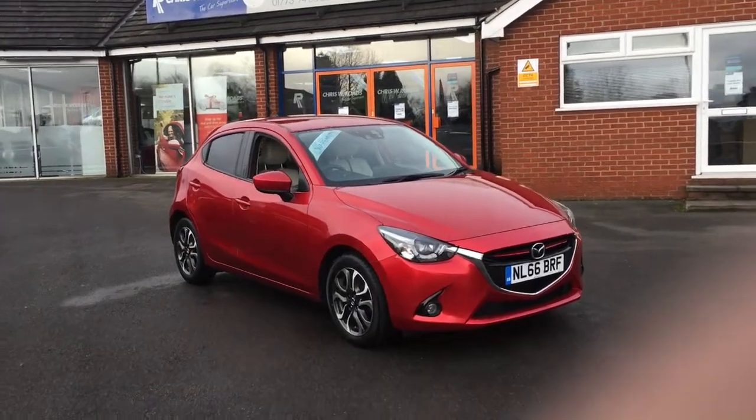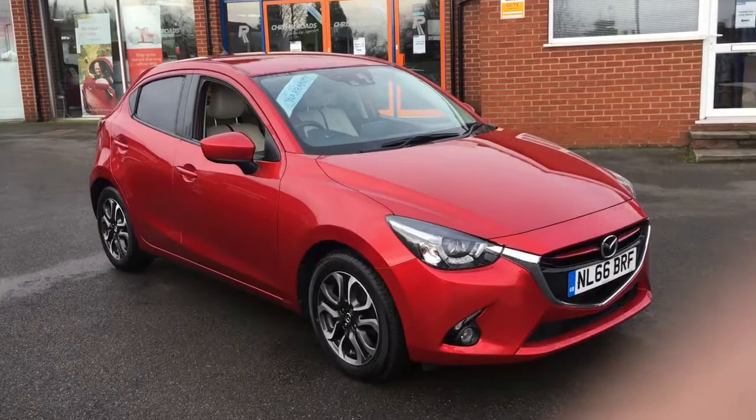Hello, this is Rob from Chris W Rhodes in Ripley. Here we have a Mazda 2 which looks stunning in red.